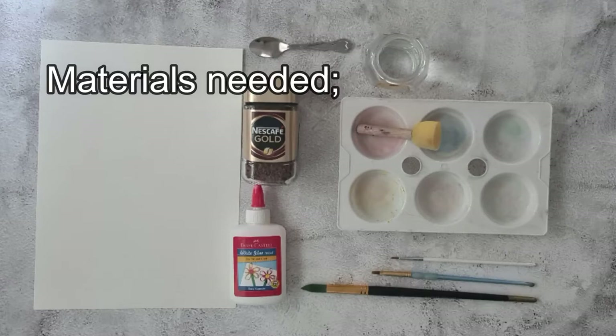Materials needed are a couple of papers from your sketchbook, some instant coffee, a teaspoon, some PVA glue, a water pot, a paint palette, a collection of different sized brushes, and potentially a sponge if you have one at home.